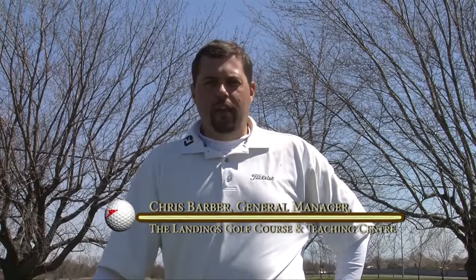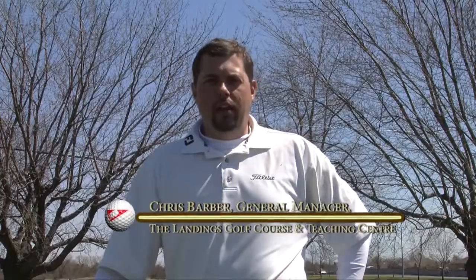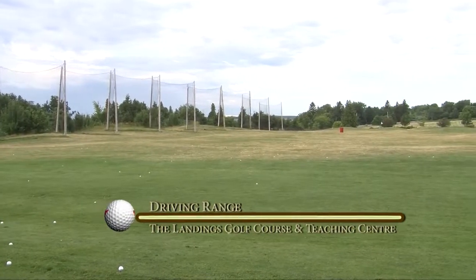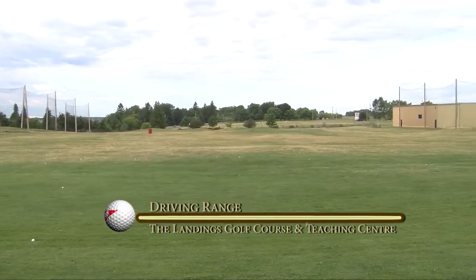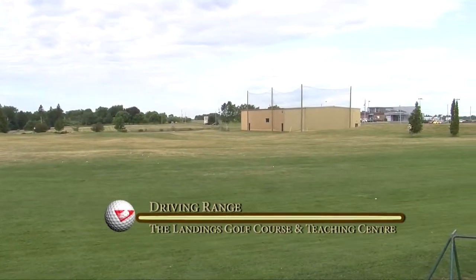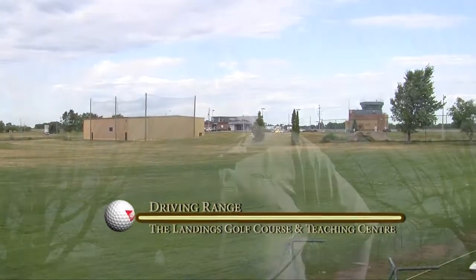When I come down to the range here at the Landings, I notice people making the same mistake over and over again. People simply just don't know how to loosen up properly. And this is especially important in the early spring when our golf muscles just aren't ready to swing a golf club. It's equivalent to going to the gym and picking up the biggest weight in the place before actually properly loosening up.